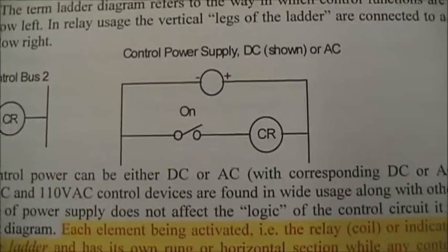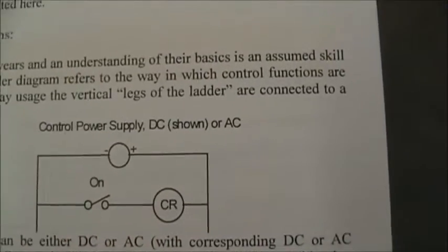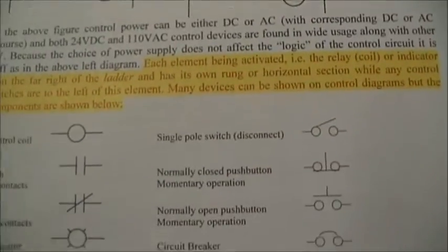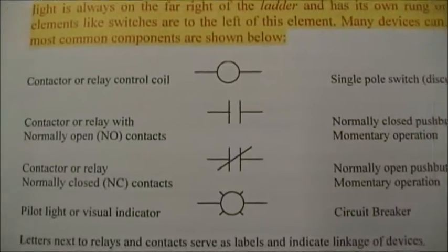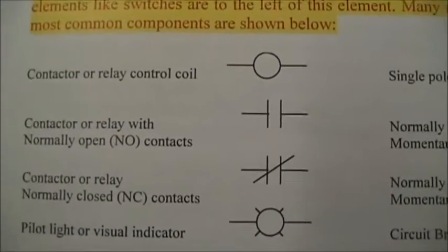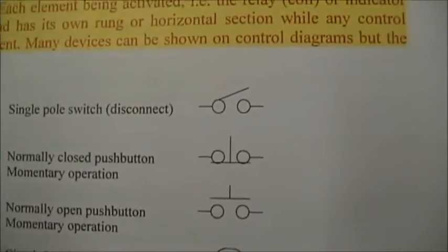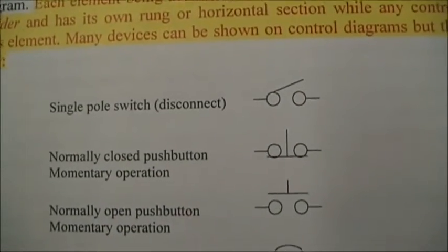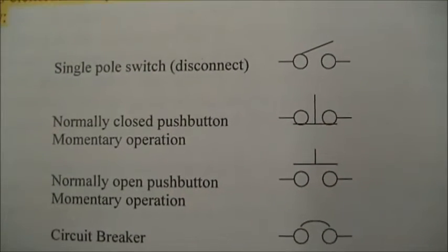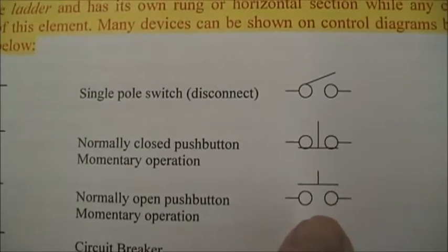When you build the circuit, you'll have to supply power. Most relays are DC, but there are some AC. Some are polarity sensitive, most are not — but you need to look at your datasheet. When I activate the switch, I activate the relay, and then the switch contacts change from normal position to the activated or energized position. Here are the typical symbols in a relay diagram: the relay coil, normally open and normally closed contacts, a pilot light, a single-pole single-throw switch, and push-button momentary switches.